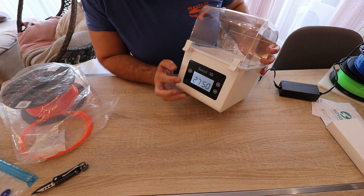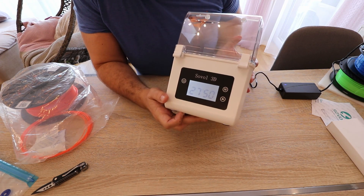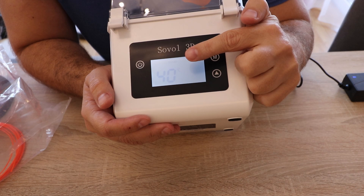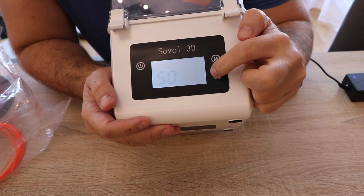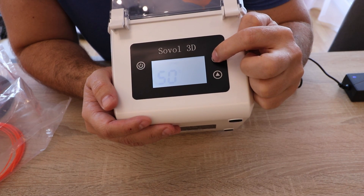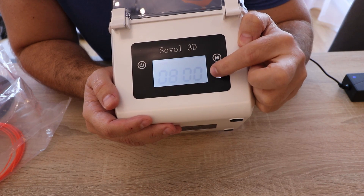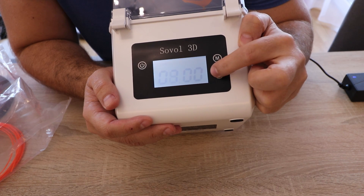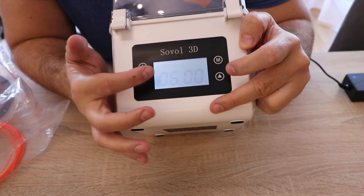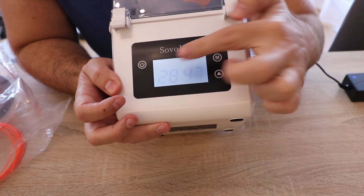Let's turn it on. The buttons are touch buttons and respond very well. I can see the temperature and humidity on the display. If I press the M button I can switch to temperature setting — I can set 40, 45, or 50 degrees Celsius, which is a little bit low. Pressing M again I can set the time: the maximum is 12 hours. Using the menu is very simple: temperature, time, or you can view the current temperature and humidity.